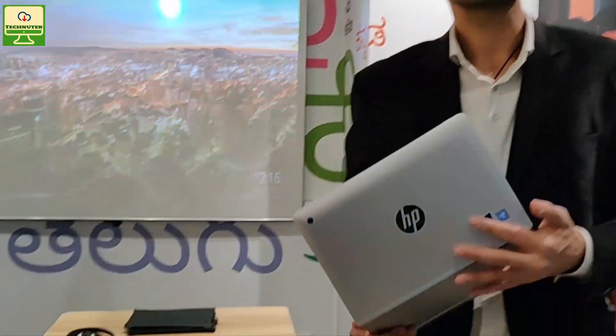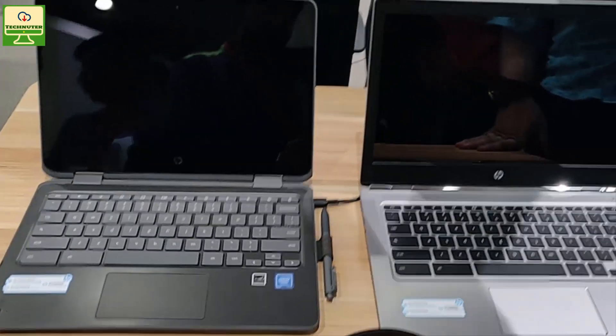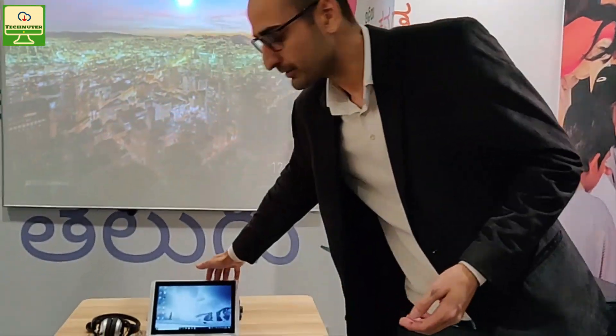Moving to the education zone — multiple options are available. All the latest Chromebooks, Windows devices, detachables, and convertibles are available in the education section. HP also has its own Classroom Manager application, which can be used in any school, private or public segment. It gives teachers access to control the entire class. So along with devices, the application is also available for any private or public sector.